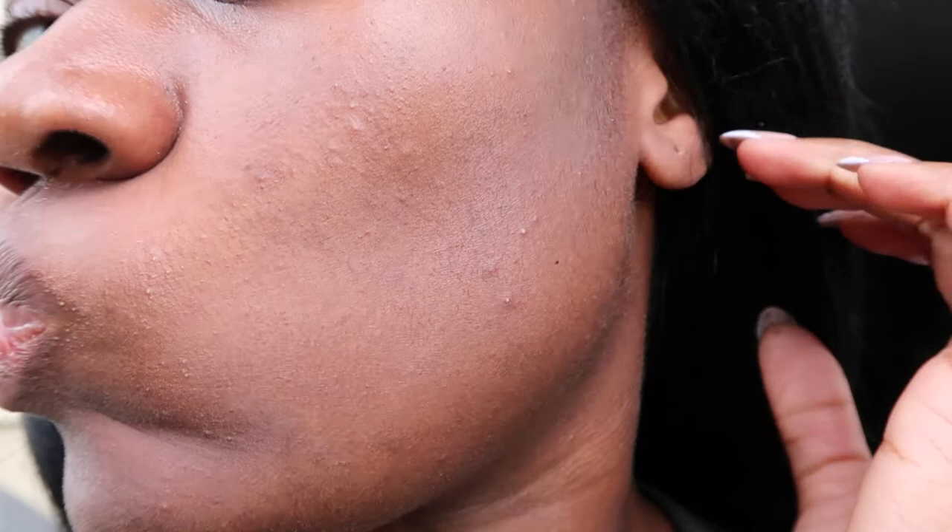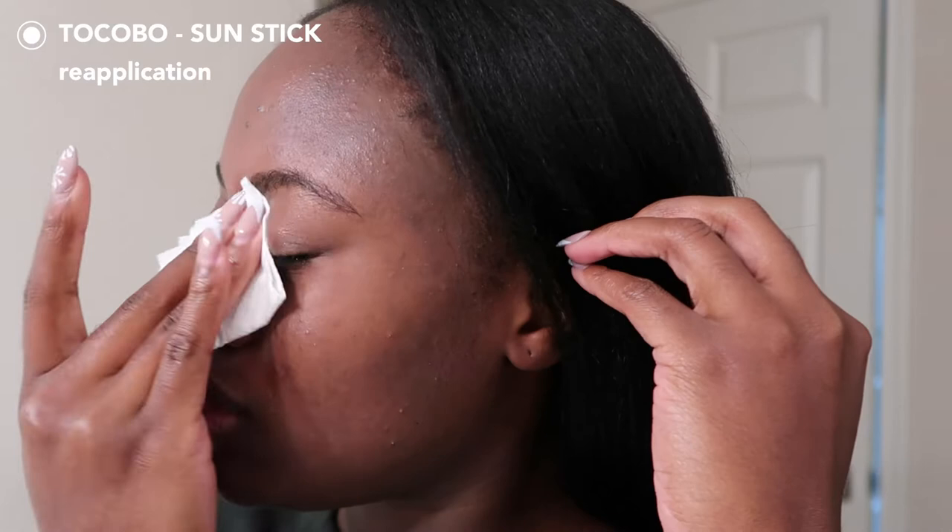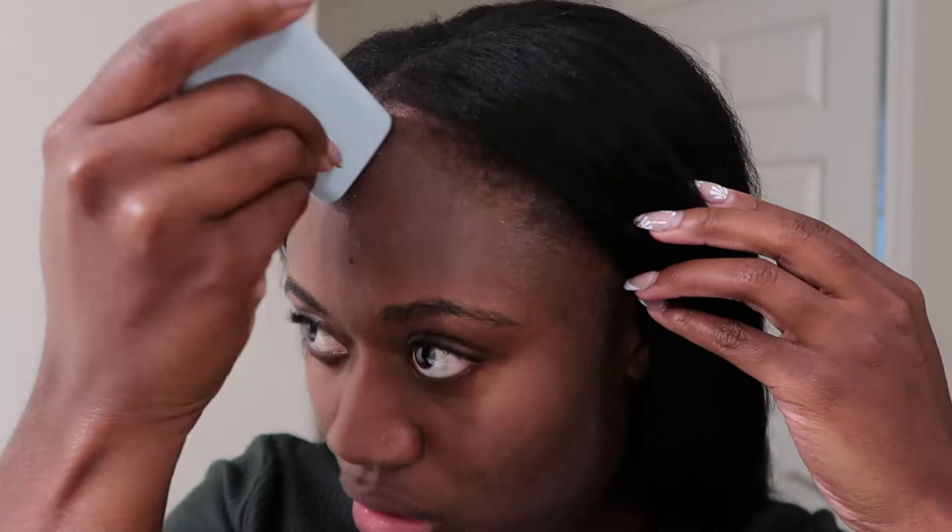After letting it sit and going into natural lighting, the pilling wasn't as noticeable. But you can still kind of see a very slight white hue. After wearing it for two hours, my T-zone looked a little shiny and my jawline didn't look as expected — I thought the cream would be oilier after two hours than the stick, but it was the opposite. My skin looked fine with the cream, but with the stick after two hours it started to feel kind of greasy. I blotted and reapplied and it went back to a satin matte finish with a slight cast.